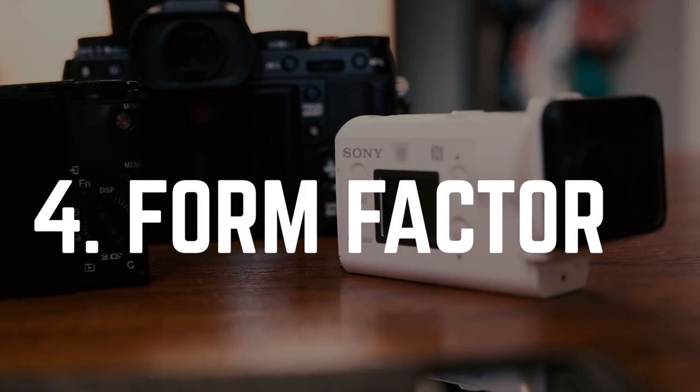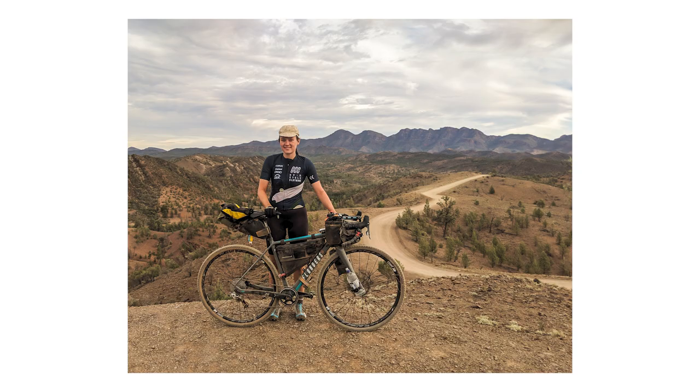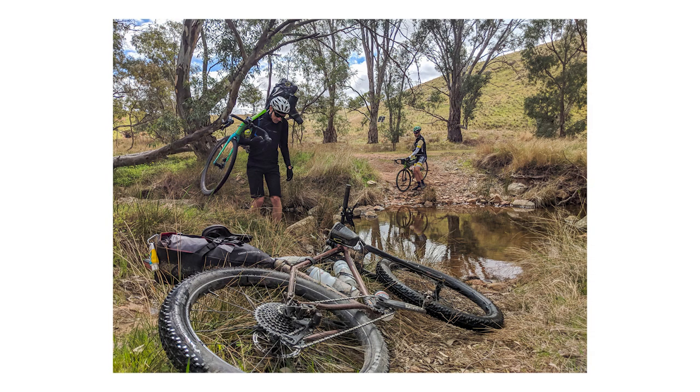Factor number four is form factor. The easier it is to carry, the more likely you are to take it out on the bike. Space is especially critical for bikepacking, so you need to choose a media device wisely. This isn't just about overall size, but also shape. This little Sony a6300 is a fairly compact camera, but with this lens it's kind of big in every direction, which means it's not ideal for taking on the bike. My little Fuji is actually a little bit bigger, but with the right lens on it, it's slim and narrow enough for me to take with me. So consider form factor as well as overall size.